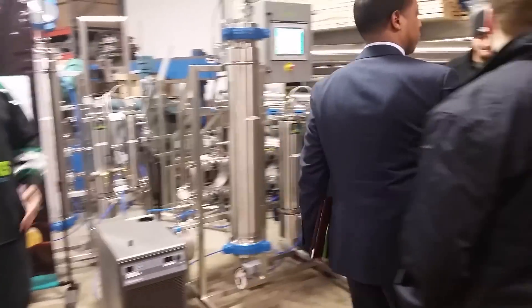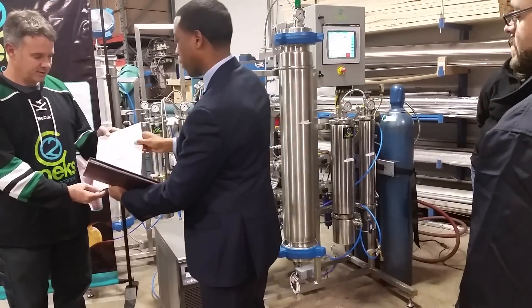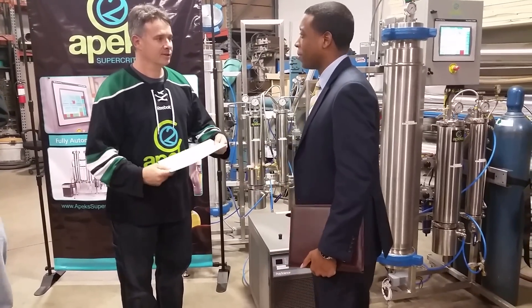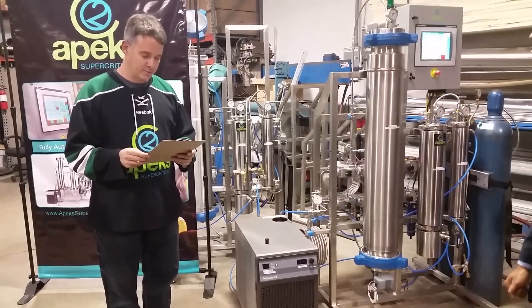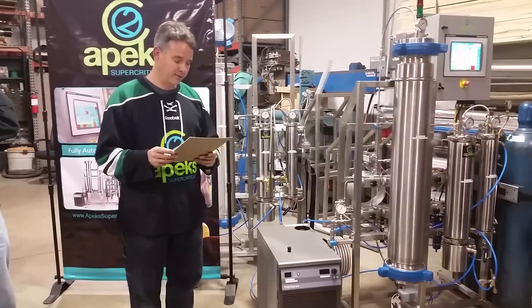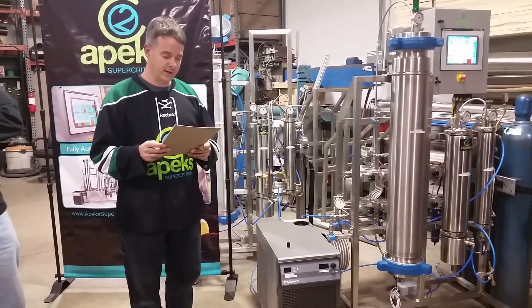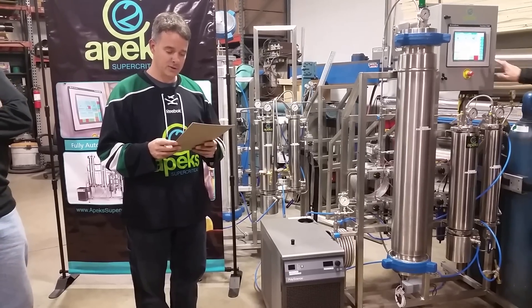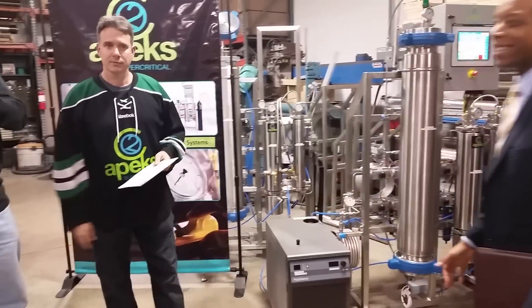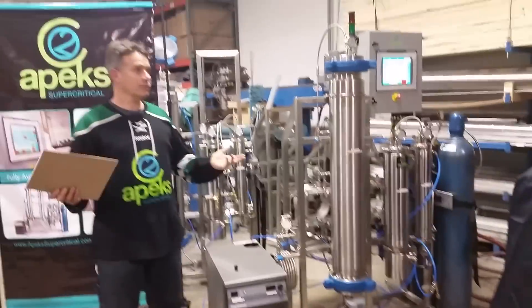My name is Steve White from Senator Portman's office, and I have a letter to present to you. Congratulations on your expansion. This is from Senator Rob Portman's office. It says: 'Dear Mr. Joseph, congratulations on the groundbreaking of the new Apex Supercritical Manufacturing Plant in Johnstown, Ohio. I applaud the education of you and your staff for the community and for the State of Ohio. Please accept my best wishes as you celebrate this milestone and keep in touch.' Thank you, I appreciate it. Anybody got any questions about anything? Who wants to buy a system?